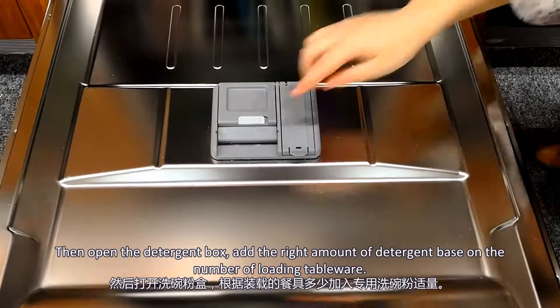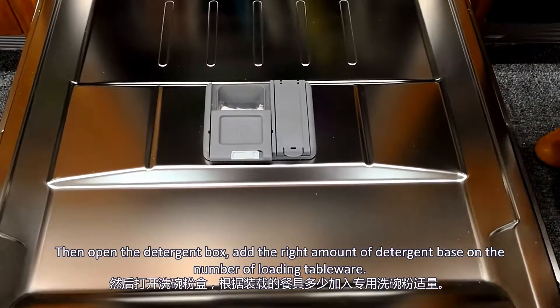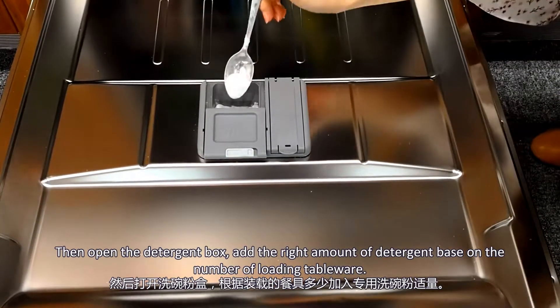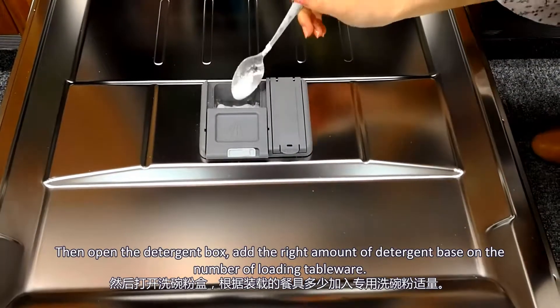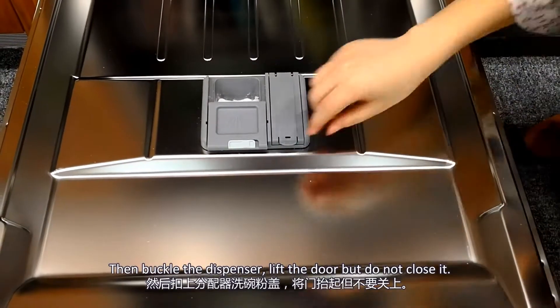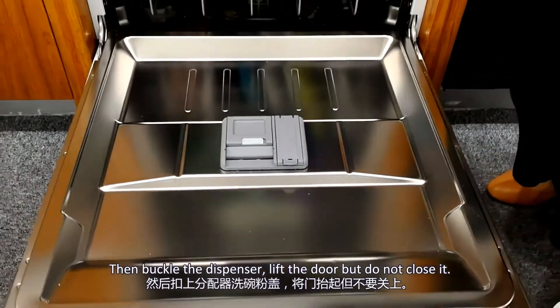Then open the detergent box. Add the right amount of detergent based on the number of tableware loaded. Then buckle the dispenser closed. Lift the door, but do not close it.